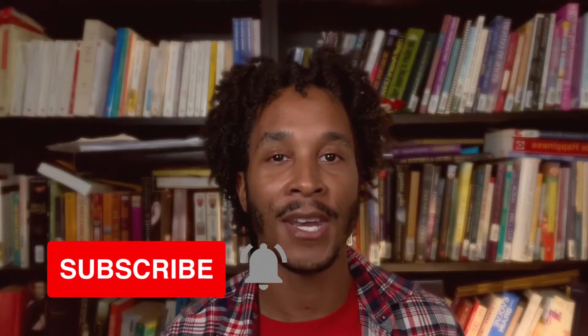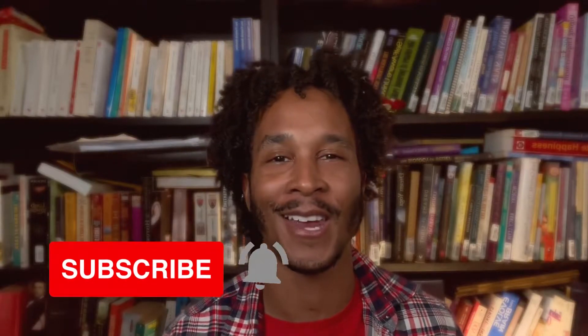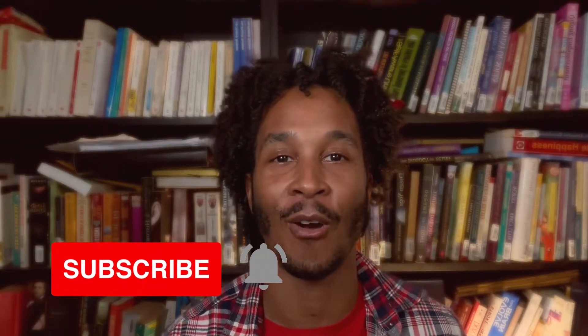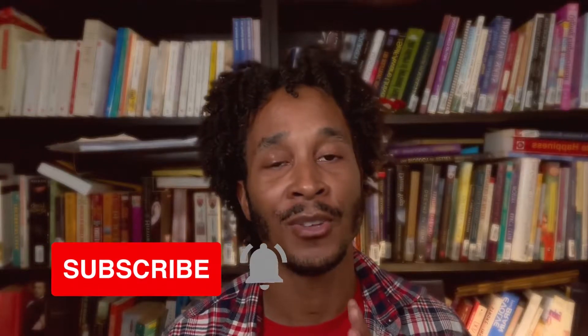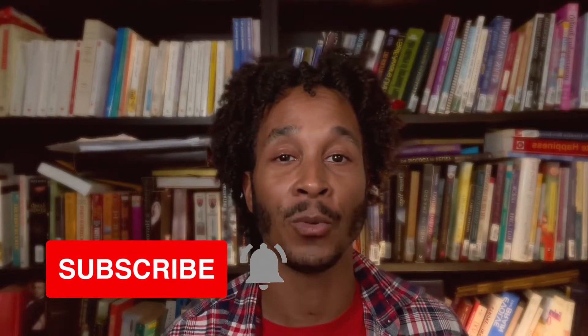Before we get started, make sure that you go ahead and hit that subscribe button — you're already here, you're already on the screen. Go ahead and hit that subscribe button and show me some love, and hit that bell icon to make sure that you get notifications on all future videos. If you haven't watched the first video in this series, you can check that out — it goes into a lot more detail about what exactly EFT is and the basic tapping routine.